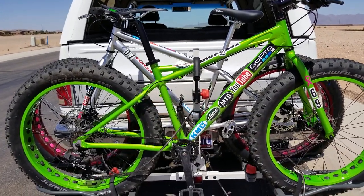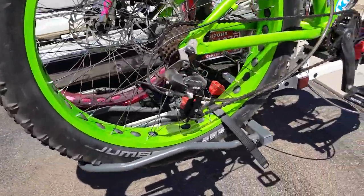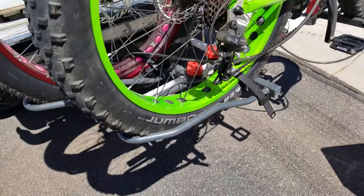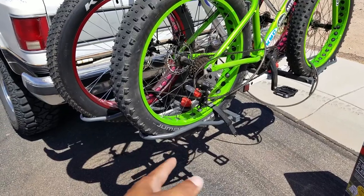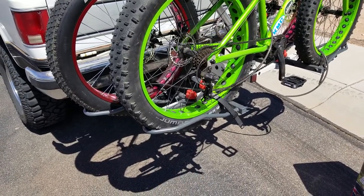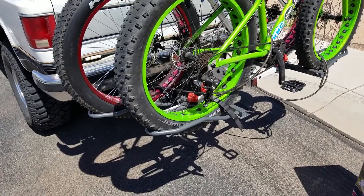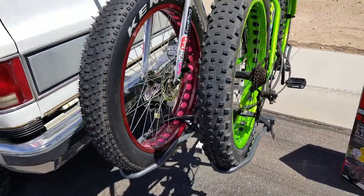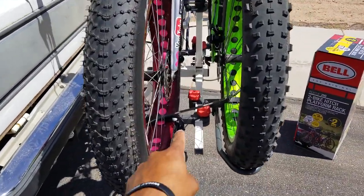You can see these guys here — you undo the red knobs and they go up and down for the frame, and there are straps for the wheels. What I like about it is it came with all four of those fat bike bottom pieces. On other racks you have to buy a pair for $80, so you need four of them for two bikes — that's $160 just for those parts.